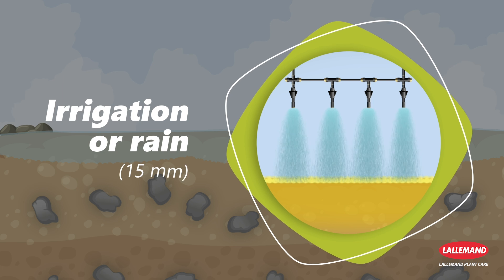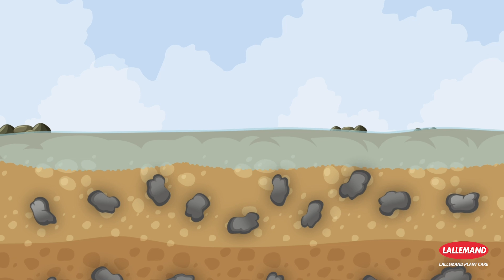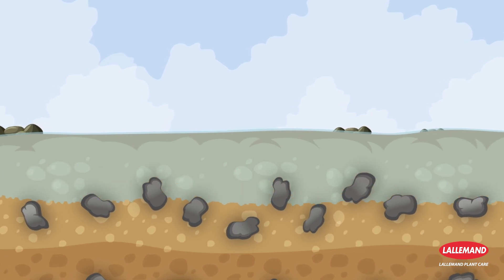Incorporation by water is also possible in the form of irrigation or rain, with a necessary volume of 15 millimeters for uniform distribution of spores in the upper soil horizon.